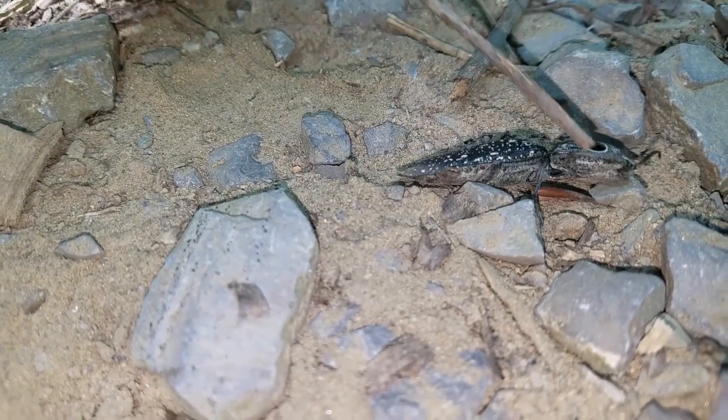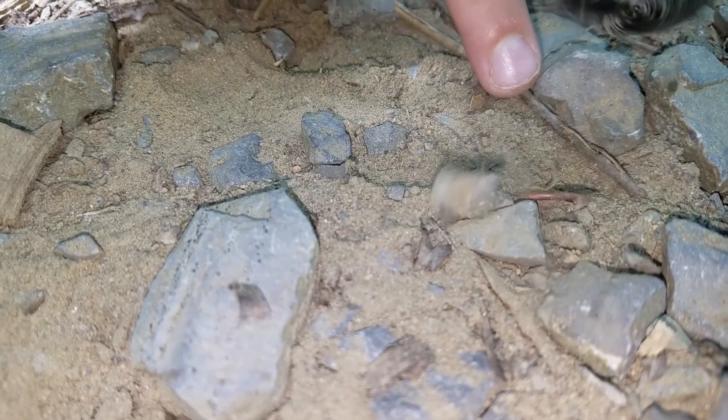These beetles have sharp mandibles and can bite. So if you ever pick one up to look at it, always use caution.